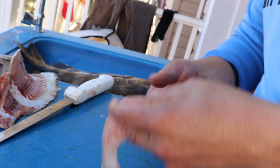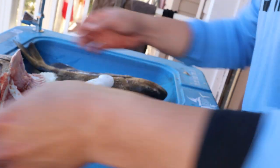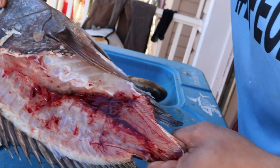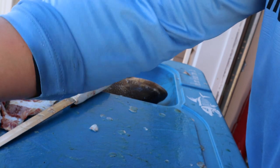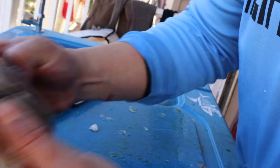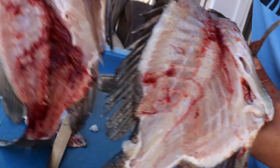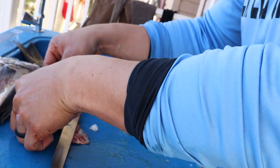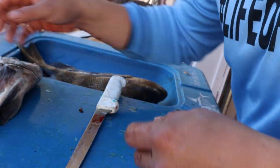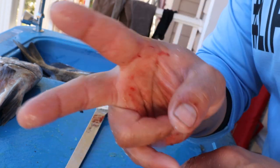I hope this video helps you guys out. I'm still gonna eat this fish — I'm not gonna let it go to waste. You can also see what the carcasses look like: the one I didn't bleed is all bloody, while the one I did bleed is nowhere near as bad. If you found this helpful, please like, comment, and subscribe. I appreciate everybody watching!